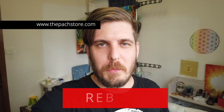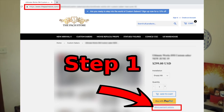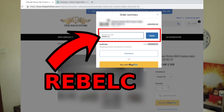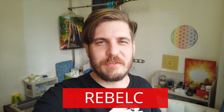Quick interruption: if you're interested in picking up this lightsaber from the PAG store, consider using my promo code 'REBEL' for $5 off. Go to the PAGstore.com website, find this lightsaber, and enter the code in your order details. I definitely recommend getting that $5 off. Now back to the review.